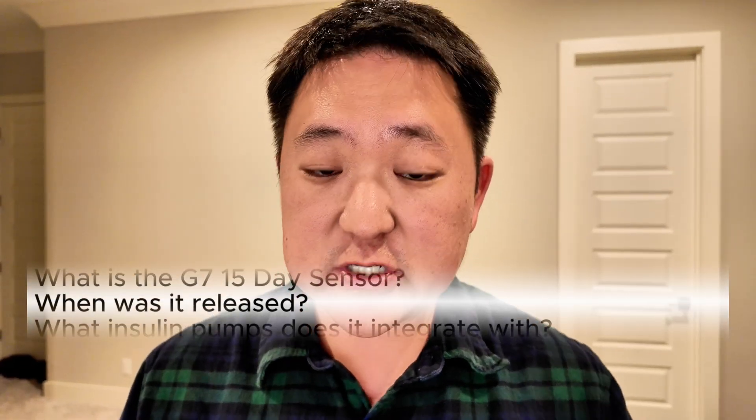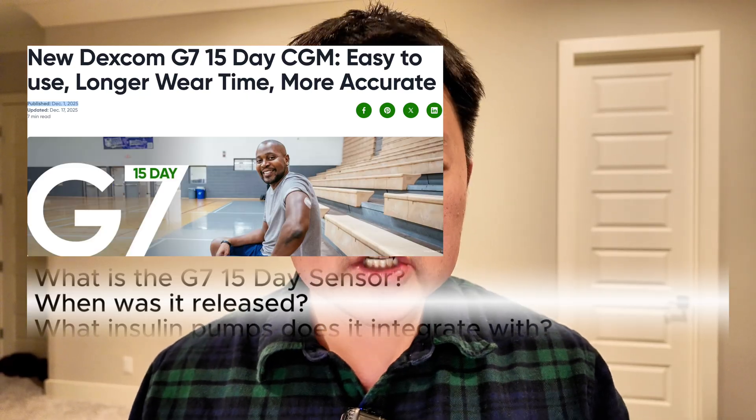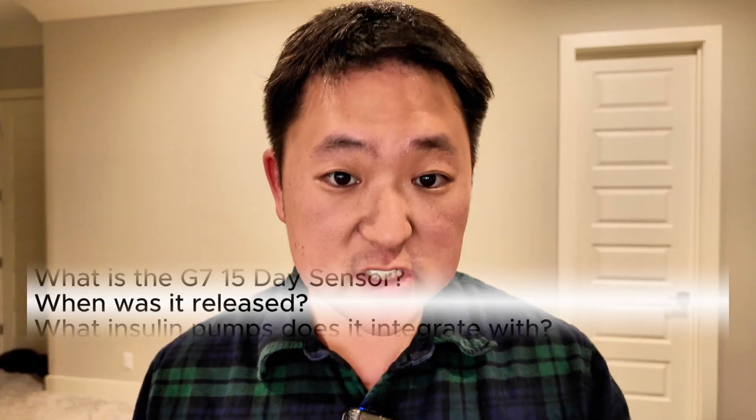The G7 15-day version first became available on December 1st, 2025, but it was initially only available through hardware channels such as Advanced Diabetes Supply, Byram, or Edgepark. It just now became available through pharmacies in the first part of January 2026.